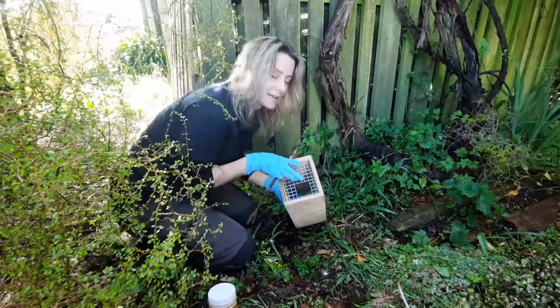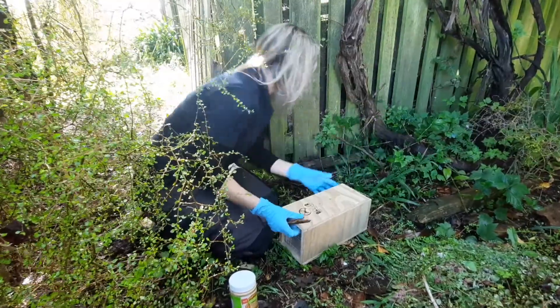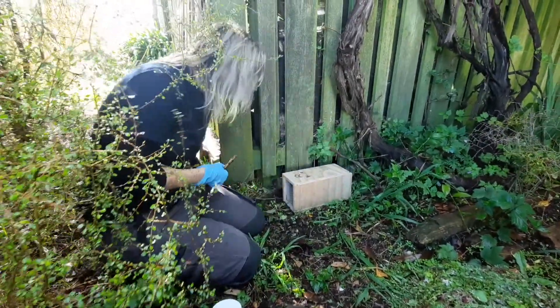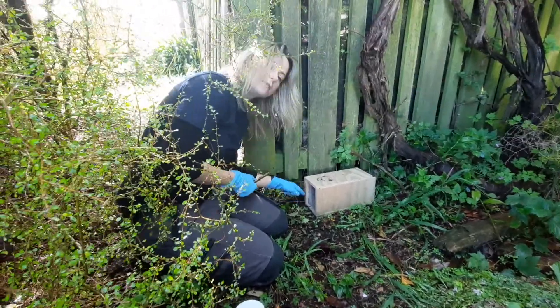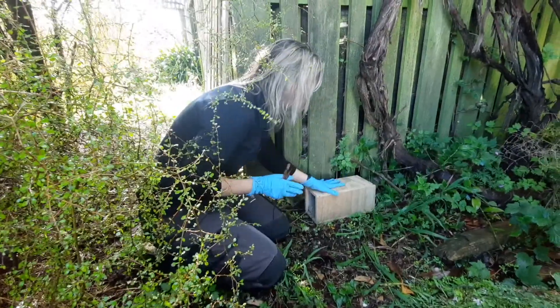You want to put the entrance somewhere where you think a rat might access it, so somewhere next to a shed like this — pop it there. We're expecting our rat to sort of come around the corner and sniff out the bait that we're going to put in the trap and go inside.